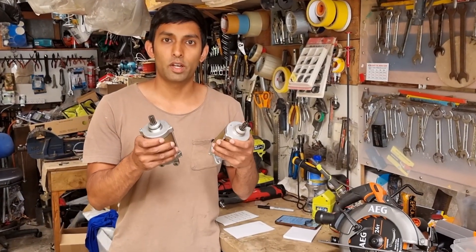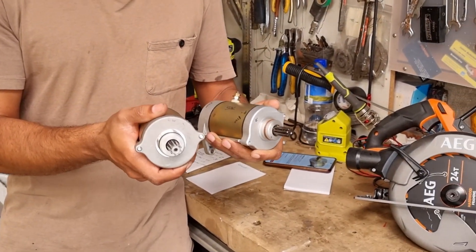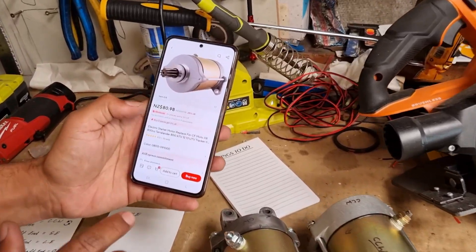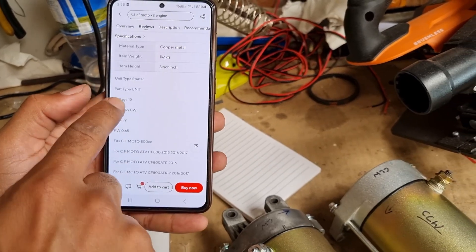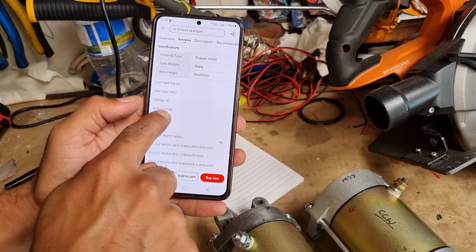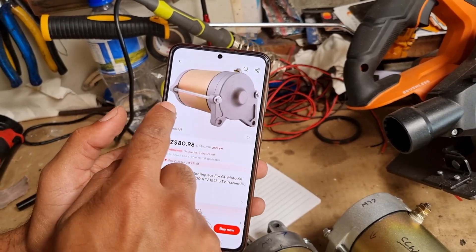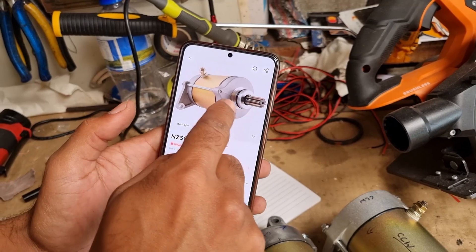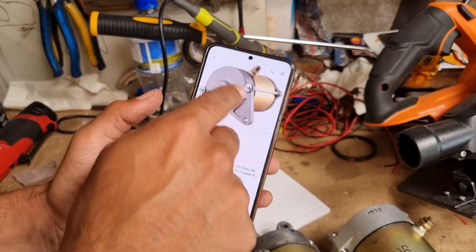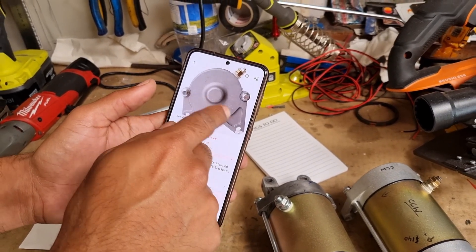In this video I'll explain motor direction when looking at a starter motor — a DC starter motor on a car or motorbike. When you look at these types of motors online, some manufacturers specify the rotor direction or rotation as CW or CCW. In this case it's clockwise, but when you look at photos online, clockwise can be interpreted in two ways. This is the problem you may encounter — you don't know which way they're talking about.